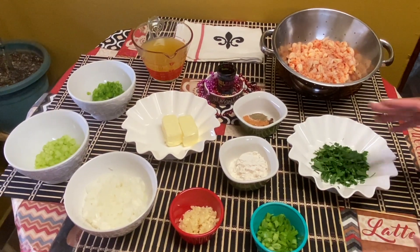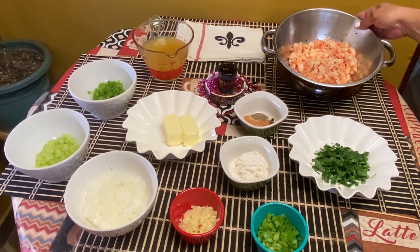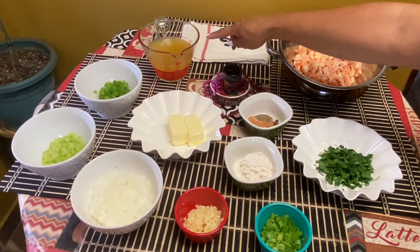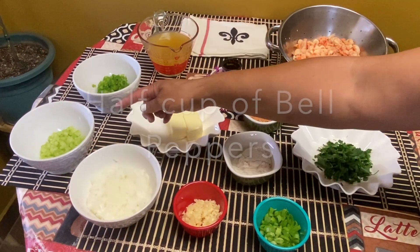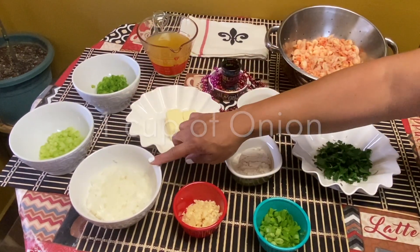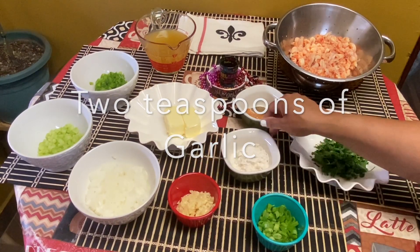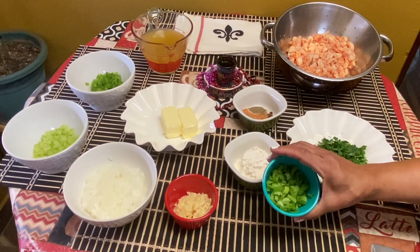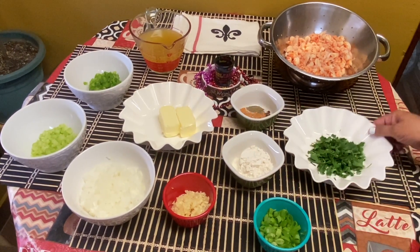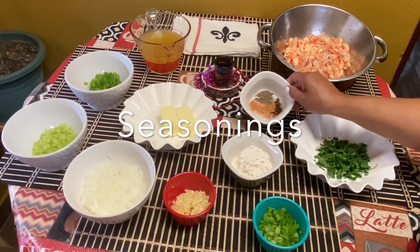We're back and all the ingredients are ready to go. We have about a pound of clean crawfish, a couple cups of chicken broth, about a half cup of bell pepper, a fourth cup of celery, one cup of onion, half a stick of butter, a couple teaspoons of garlic, about a fourth cup of flour, a fourth cup of green onions, and a couple tablespoons of parsley for garnishment. Seasonings are all ready to go.